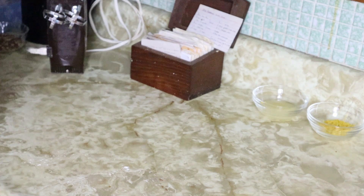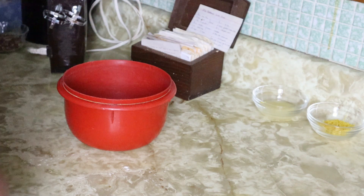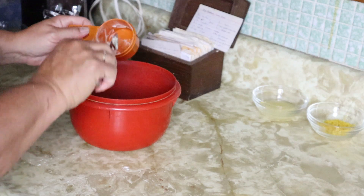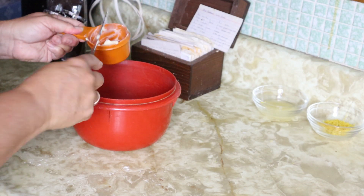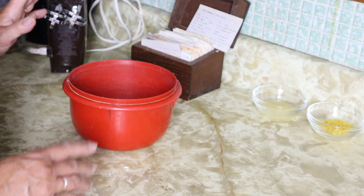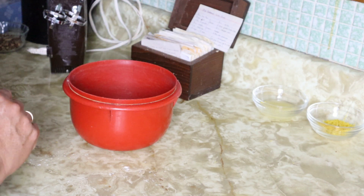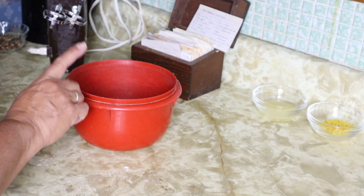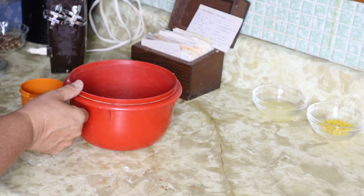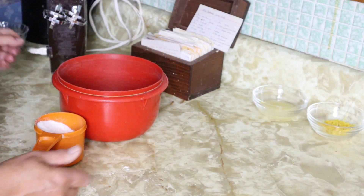Now for the wet ingredients, it calls for half a cup of butter or margarine. I'm going to use margarine — I don't keep butter in the house as I'm lactose intolerant. Although this recipe does call for a bit of milk, I find when the milk is baked into the bread it doesn't bother me too much. So we're going to cream together half a cup of margarine and one cup of white sugar, adding a bit at a time.